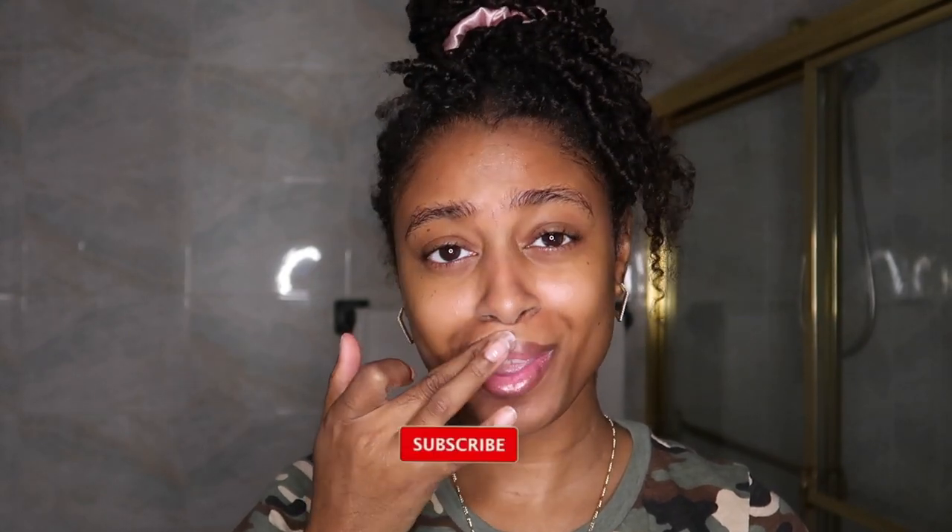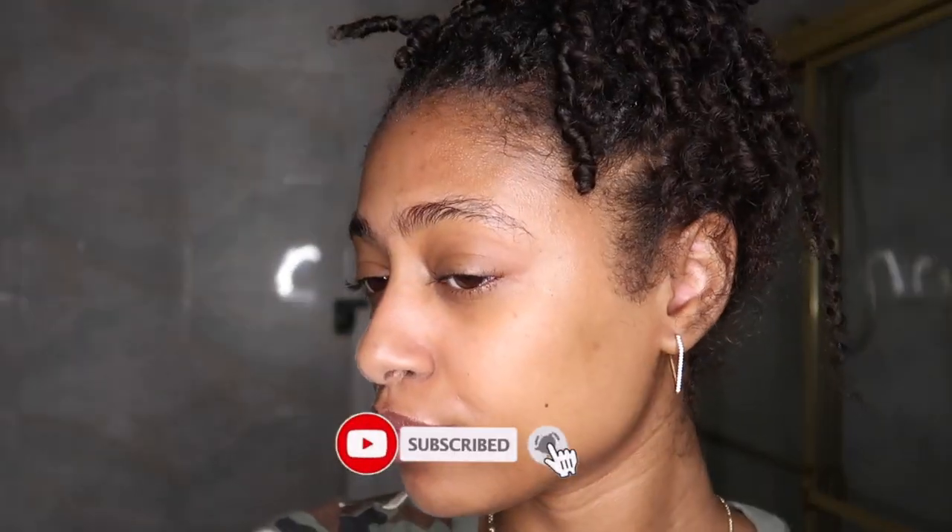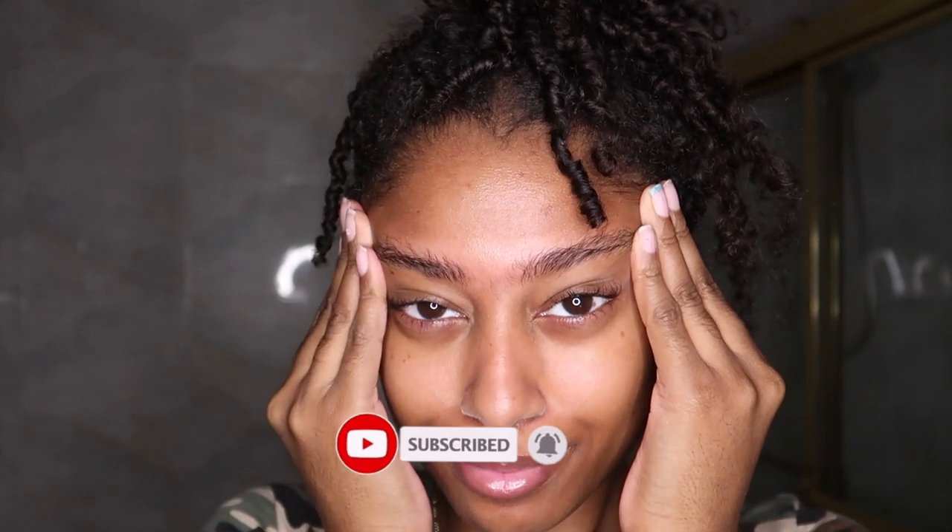Last but not least, we're going to hit our lips with some Vaseline because I am a chronic lip biter. I really do hope y'all enjoyed this video and found it helpful. Please be sure to subscribe and follow me on Instagram, and I will see you guys in the next video!